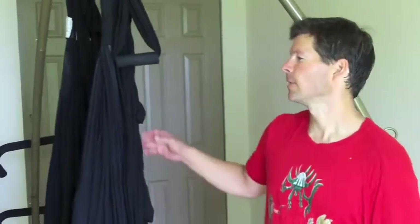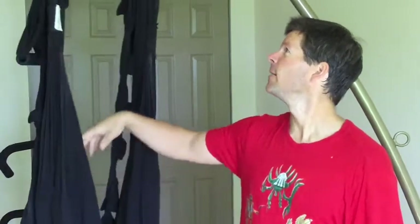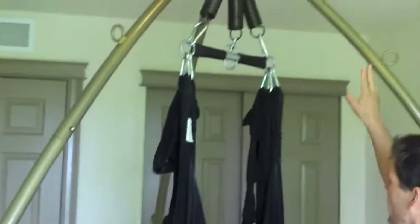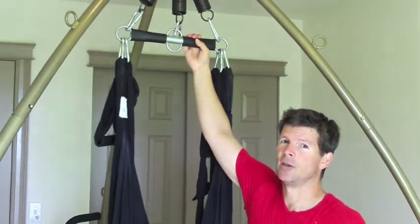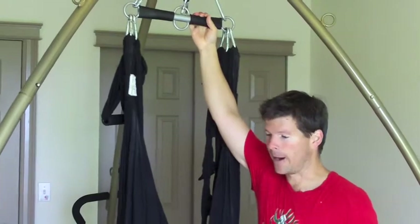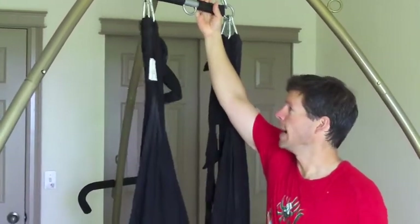Hey there, Si Rodriguez here with my Omni Gym Yoga Swing. You've seen me with my yoga swing before, and now I've got the Omni Gym Complete, which means I've taken my Omni Swing Deluxe and added the Rocket Stand to it. The Rocket Stand adds a lot of versatility to what you can do with your yoga swing, and it makes it possible to hang your trapeze system without using the daisy chain straps. It's convenient and pretty lightweight — you can dismantle it in about 15-20 minutes and take it anywhere.